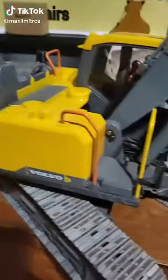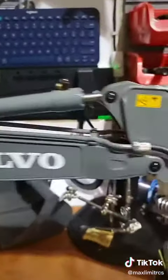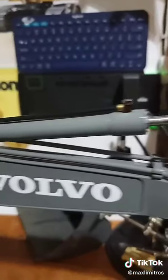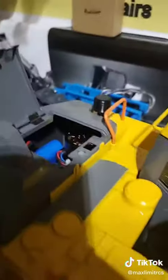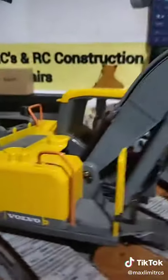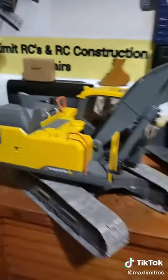Alright guys, next video — this is the hydraulic model version of the Volvo. As you can see, it's all hydraulic: hydraulic arms, rams, everything. It's got a hydraulic pump on the inside and a tank, all that good stuff. Let's take a look and see what it's all about.